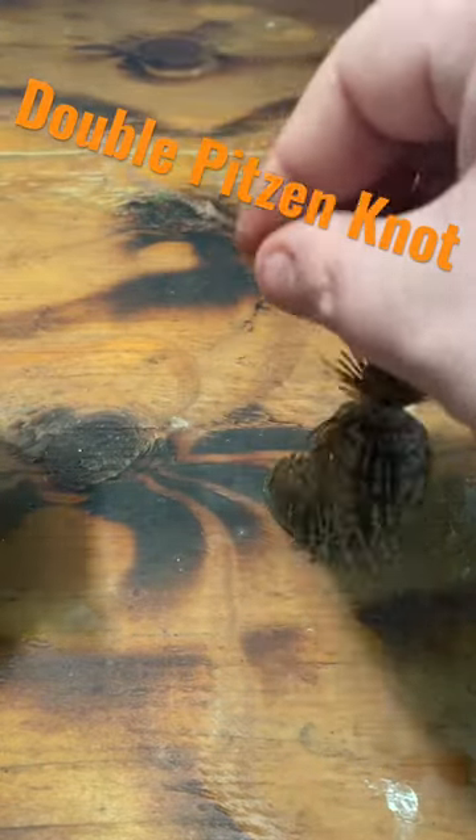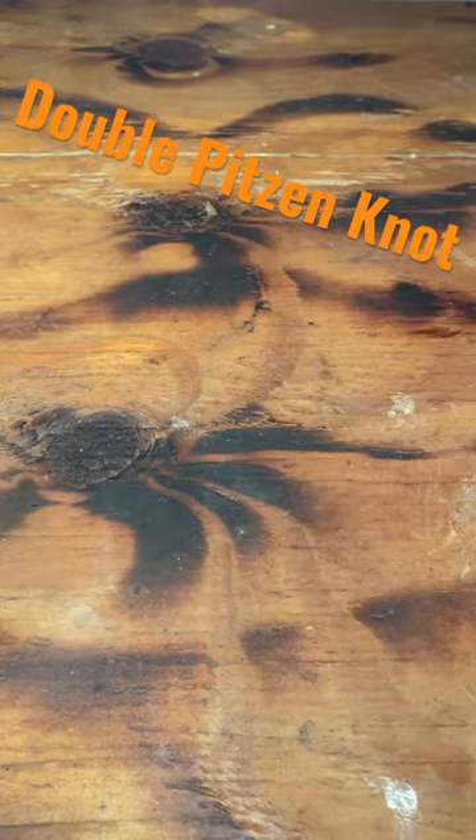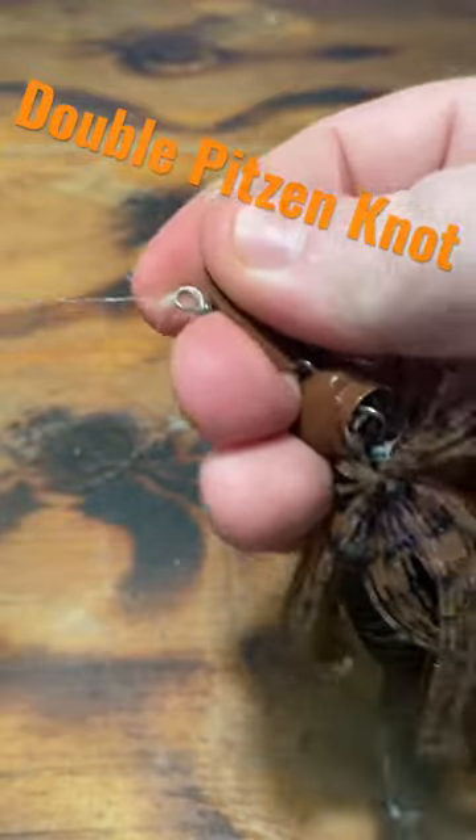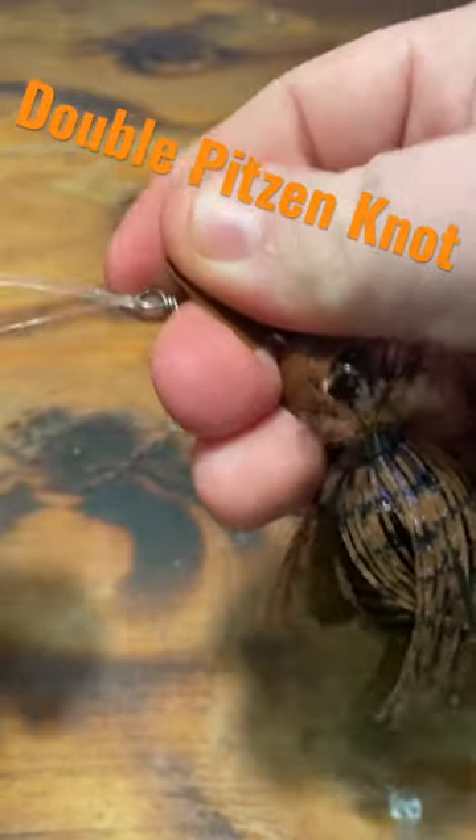Now when I have this forming right here, I want to stick it in my mouth, moisten it, pull it tight, grab my tag ends, pull them right on down, and cinch that thing up good and tight.